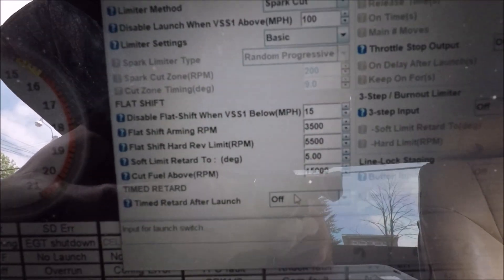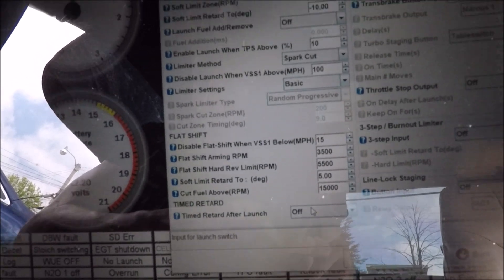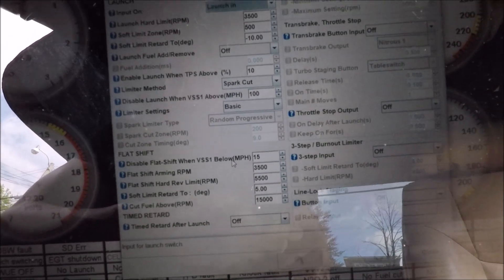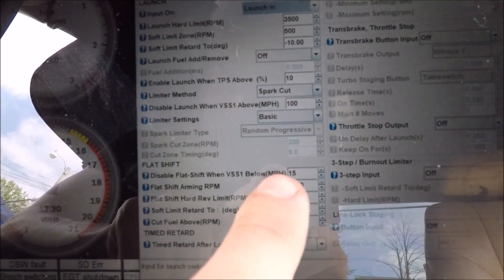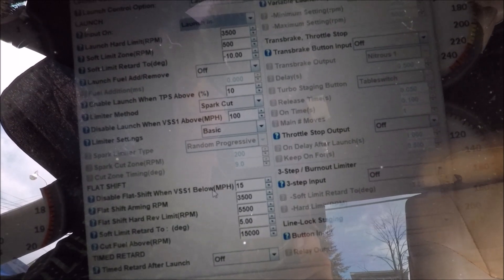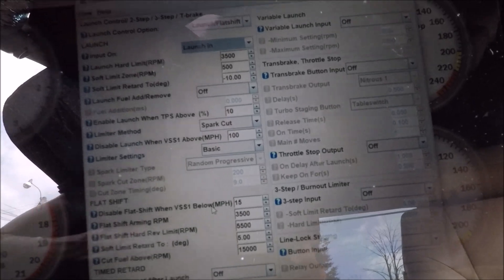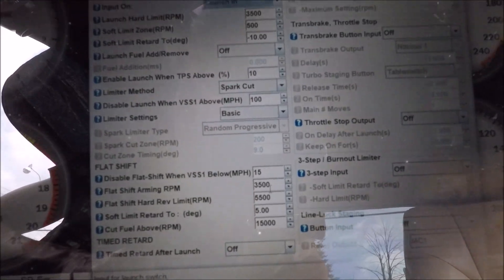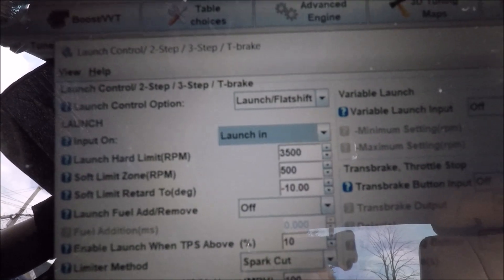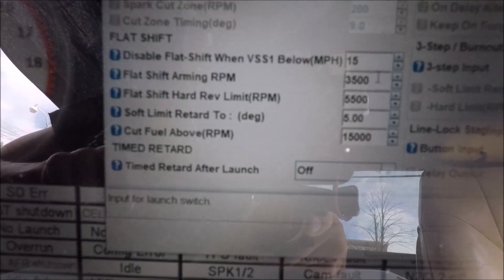The first half of the menu is your two-step settings. Scrolling down to flat shift, there are a few easy settings to punch in. The very first one is the speed sensor threshold — anything underneath this number means flat shift won't work. I have mine set at 15 mph. The next one is the arming RPM; mine is set at 3,500 RPM. Below 3,500 RPM is two-step, and above 3,500 RPM is flat shift.